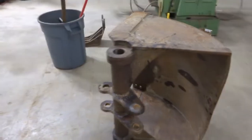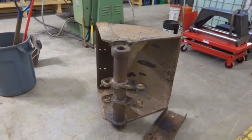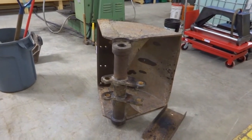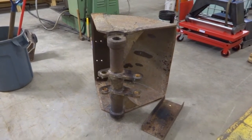We did this once before and at that time they gave me a brand new bucket so everything was nice and straight and clean. This one's in not too bad a shape — it's a little bit bent out of shape, but not bad. We think it'll probably work.